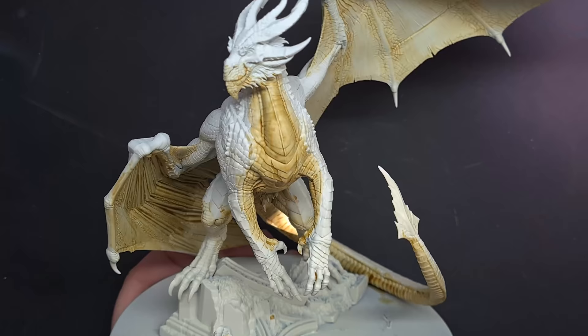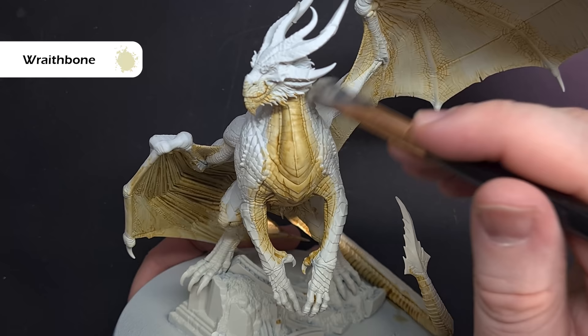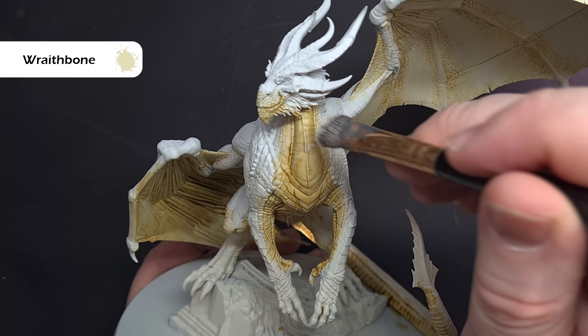Once that's completely dry, we want to bring a little bit of brightness back, particularly where we're going to have the blend from the lighter colour into the greeny-blue later. So take some Wraithbone, take a dry brush — I use a makeup brush, there's a link in the description to the ones I use — and just gently feather this across. You don't want to go too heavy, just gradual and gently build up that colour.